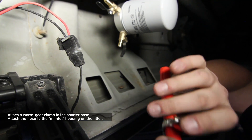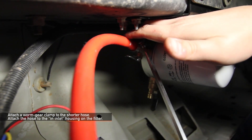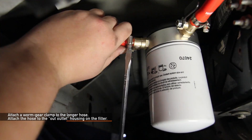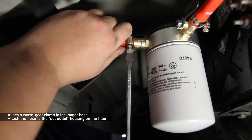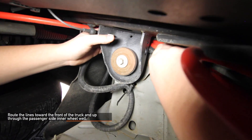Attach a worm gear clamp to the shorter of the two hoses and attach this shorter hose to the inlet marked on your filter housing. Attach a worm gear clamp to the second longer hose and attach this longer hose to the outlet marked on your filter housing. Route the lines towards the front of your truck and up through the passenger side inner wheel well.